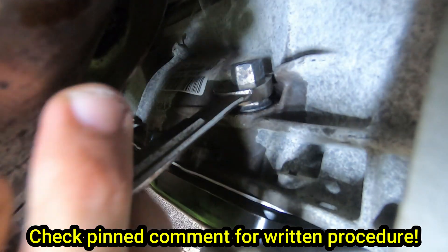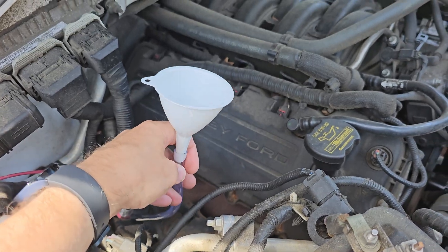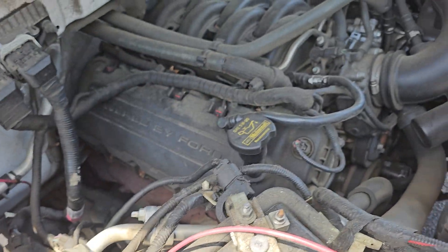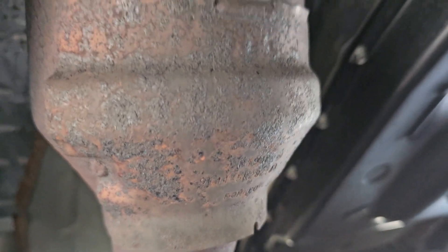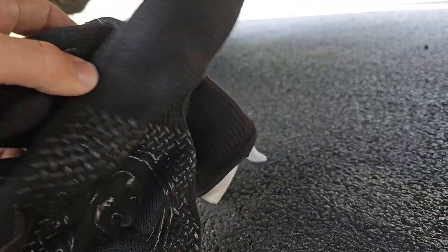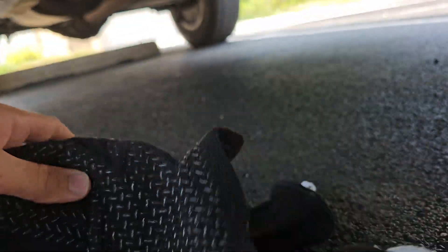I typed all of this out so you can screenshot it if you wanted to. Once your transmission is filled, all you need to do is pull the clear tube straight out — pretty simple. And one more thing: that catalytic converter will get scorching hot. If you want to prevent burning your arm while tightening down the plug, I found these grill gloves that extend past the wrist and will protect you. I found them very helpful.